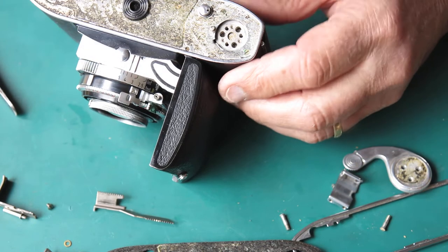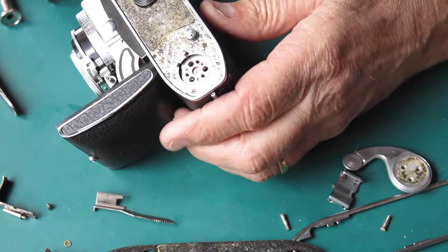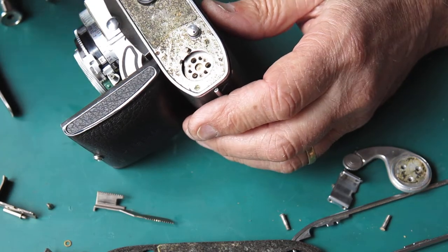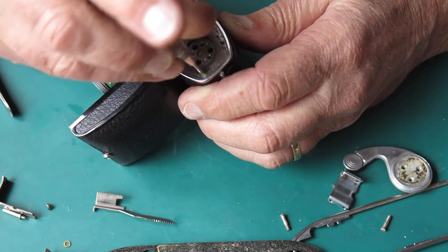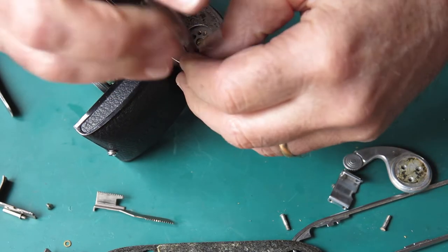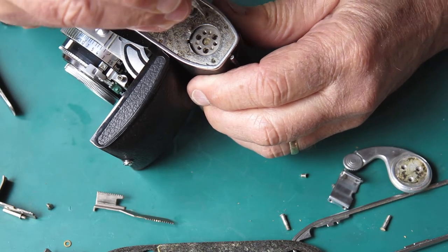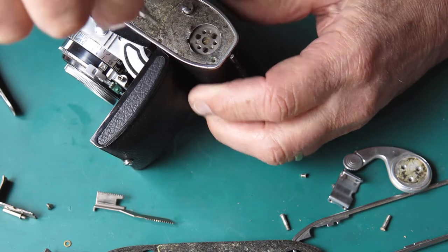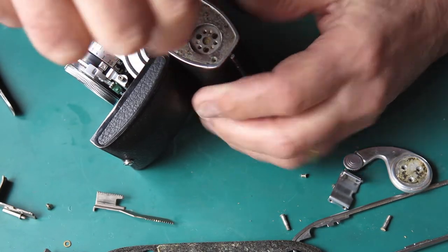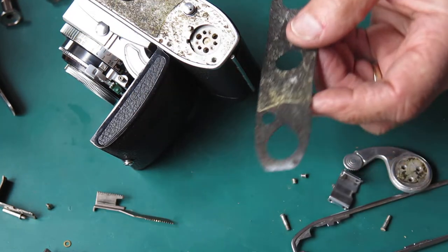It was — less than a quarter of a turn to completely tight. So the screw may have backed out at some stage, but somebody had fixed that. The state of the leatherette and the adhesive on the bottom of this camera — I'm not sure whether that means the leatherette's been off before or not. It doesn't look like an extra layer of adhesive there.